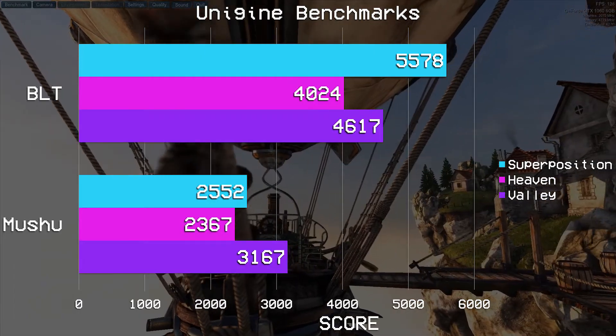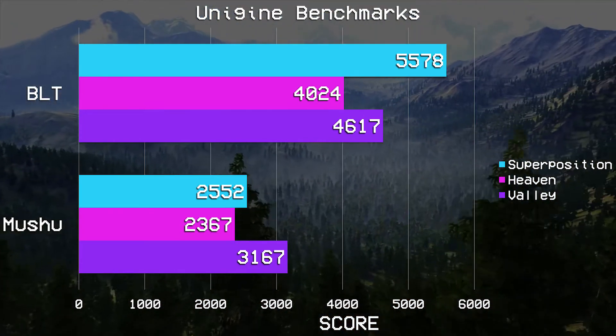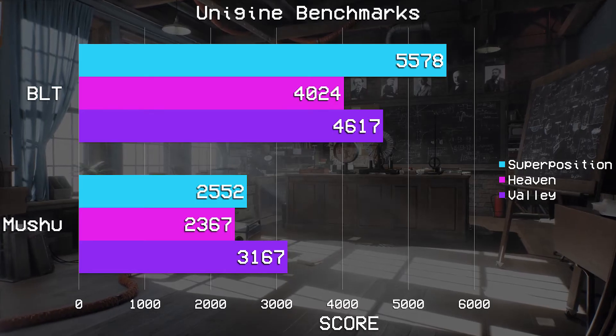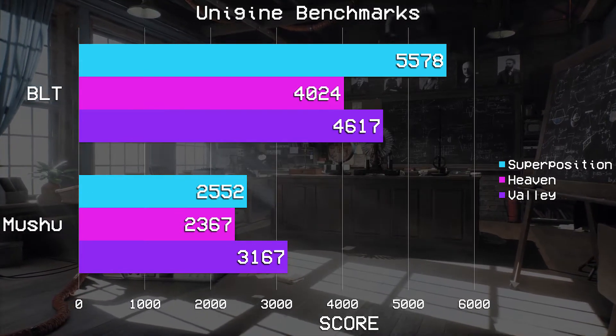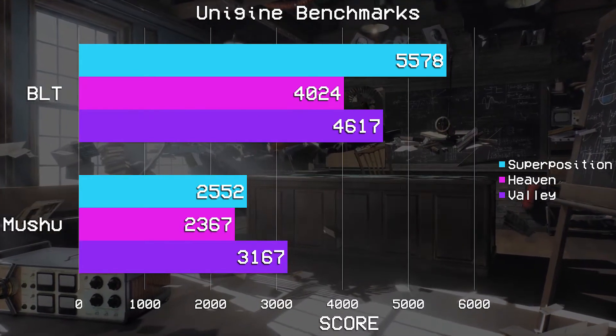Unigine Heaven was next, and using the extreme preset we saw some pretty impressive results — it scored 4024 and 159.7 fps. Unigine Valley was equally impressive; at the extreme HD preset it scored 4617 and 110 fps. Unigine Superposition is the newest benchmark by Unigine, currently available for free, and it's a very demanding test meant for newer hardware. Using the 1080p extreme preset it scored 5578 and almost 114 fps. This is also where we saw the maximum GPU temperature of 78 degrees Celsius — not that hot all things considered, but definitely not cold either. Any significant overclock or overvolting has the potential to bring it into some unsafe territory.